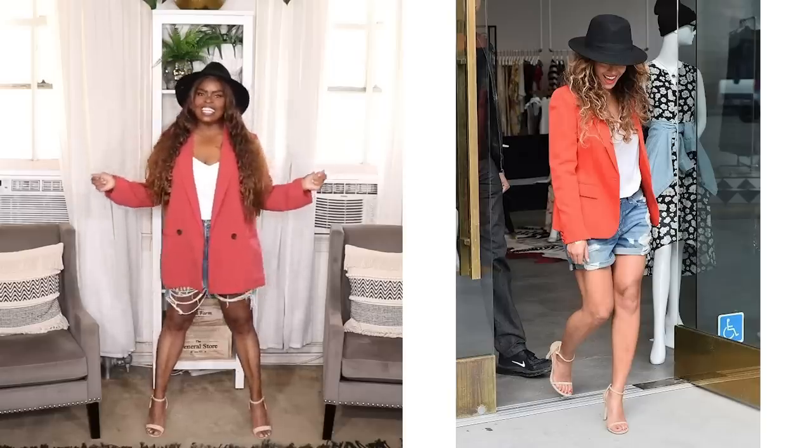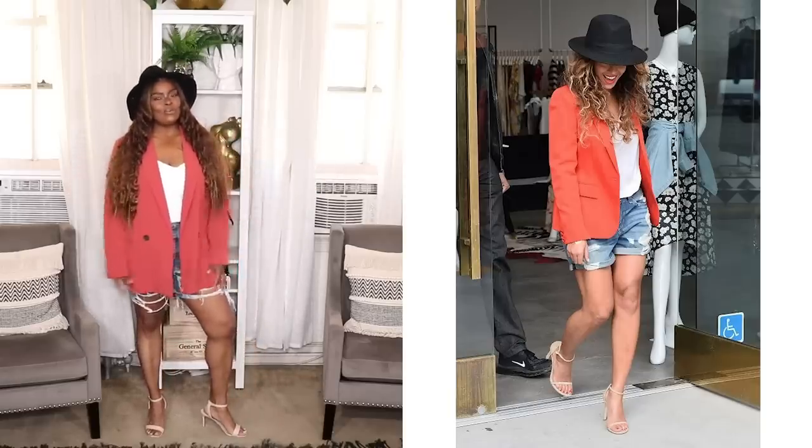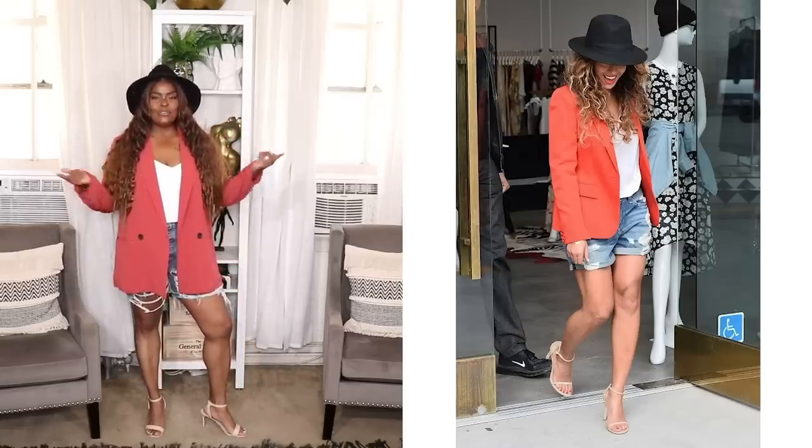Taupe Steve Madden heels on the feet — girl, I nailed this look. You can't tell me nothing in this; I am Queen Bee all the way. I'm feeling this — are you feeling it?